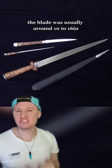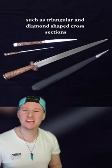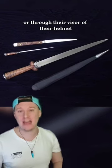The blade was usually around 10 to 16 inches and could take on many forms, such as triangular and diamond-shaped cross sections, as well as long thin points, so when fighting someone you can stab them in the weak points of their armour or through the visor of their helmet.